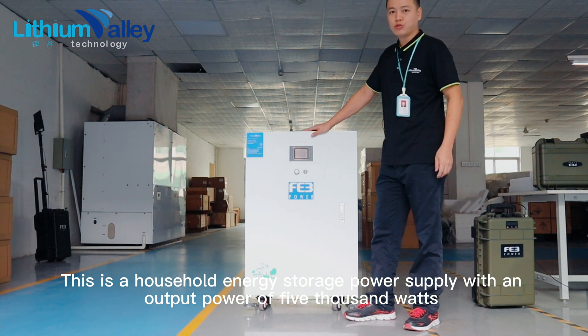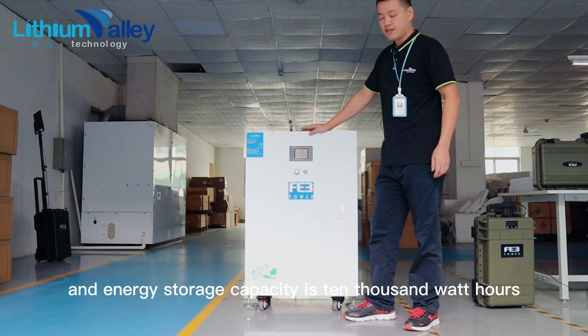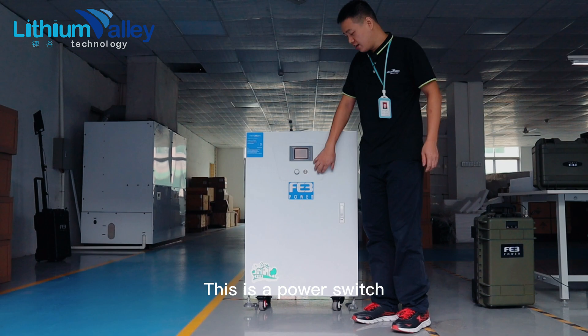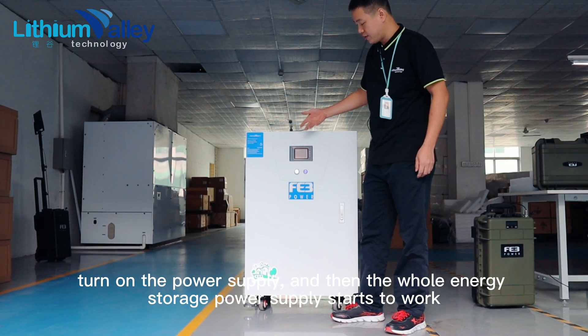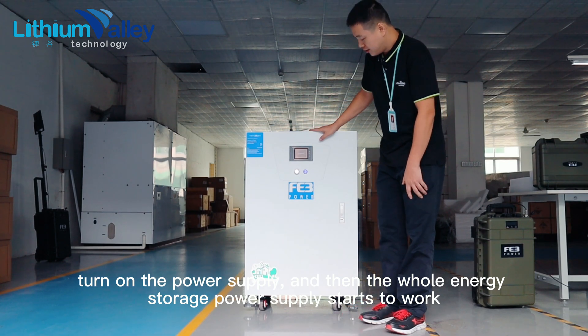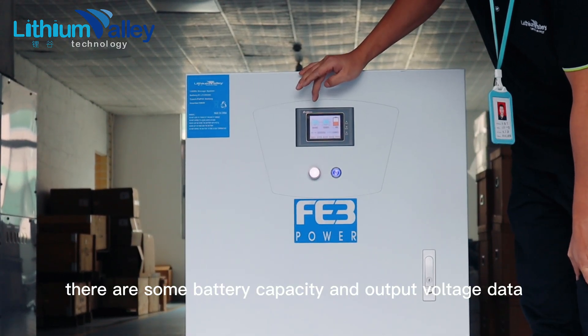This is a household energy storage power supply with an output power of 5,000 watts and energy storage capacity of 10,000 watt hours. This is the power switch — turn on the power supply and the whole energy storage power supply starts to work. This is the operation panel.